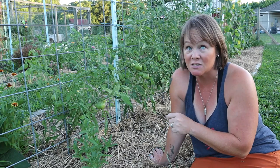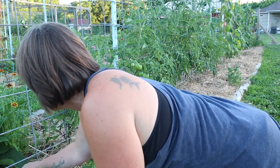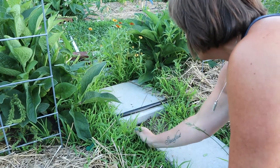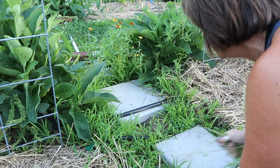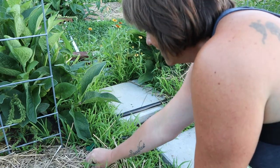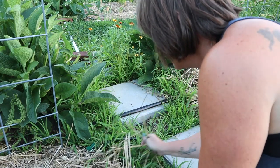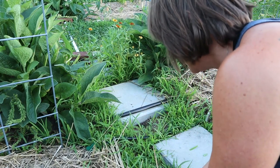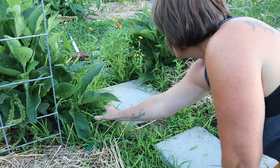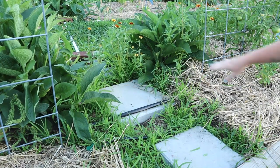You can see my walkway here - I was going to put weed barrier down and then put stones on top before I put the drip line system in, and I forgot. I'll never get all of this grass out at this point, so I'm just kind of doing the goat version of turning it down.